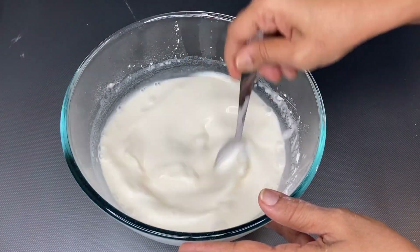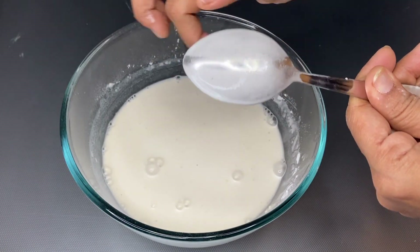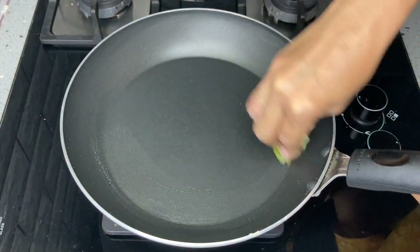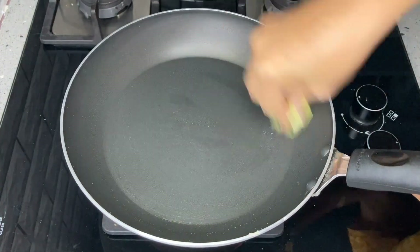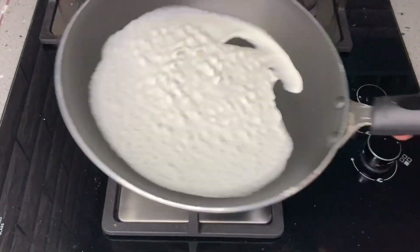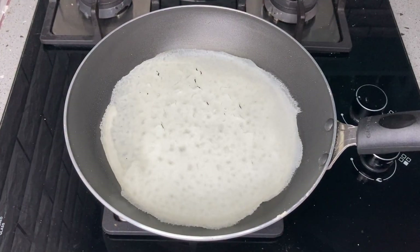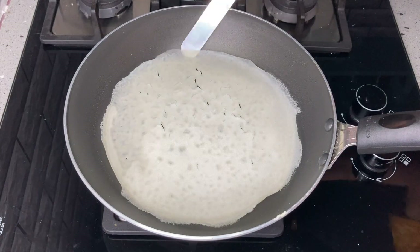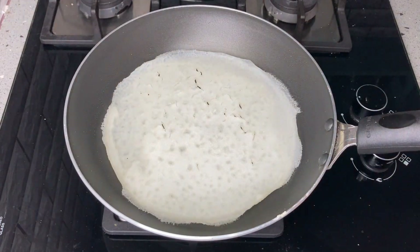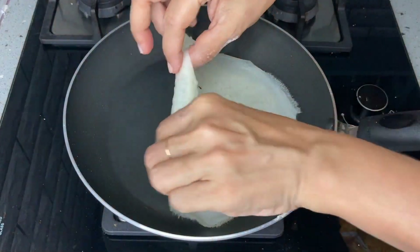We need to stick the sheet thick. Put a non-stick pan with one drop of oil or a cloth. Spread the batter liquid in the pan on medium flame and it will automatically lift out. Remove the sheet after frying.